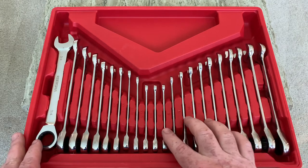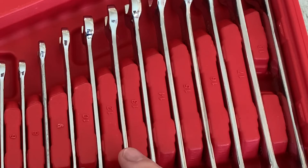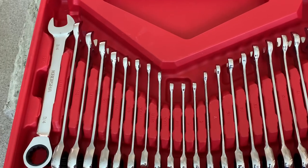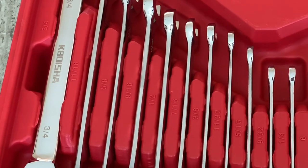Metric sizes are from 6mm all the way up to 18mm. It has a 6, 8, 9, 10, 12, 13, 14, 15, 16, 17, and 18mm wrench. And then the SAE is quarter-inch, 9-32nds, 5-16ths. Over here we have 11-32nds, 3-8ths, 7-16ths, half-inch, 9-16ths, 5-8ths, 11-16ths.